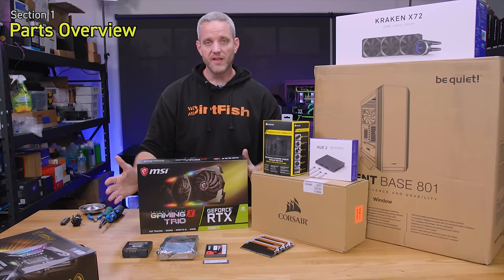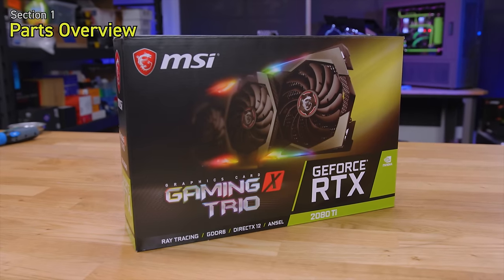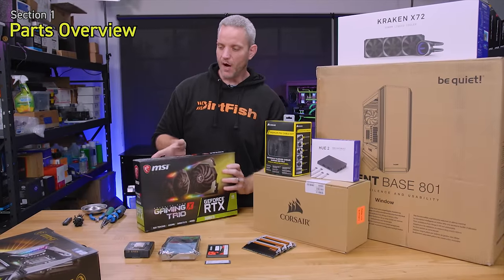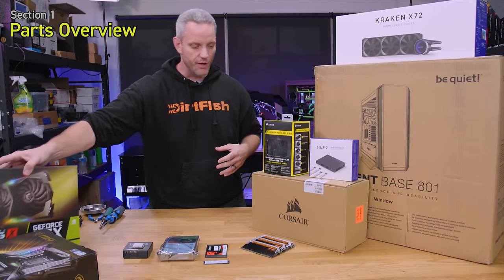For our graphics card we've chosen the MSI RTX 2080 Ti Trio. This is a custom PCB overclocking-friendly 2080 Ti that's going to give our gaming and rendering performance a huge boost.